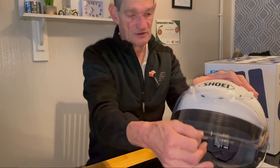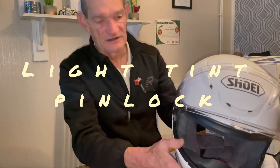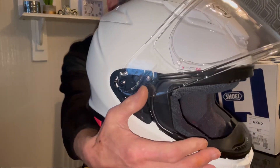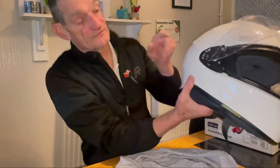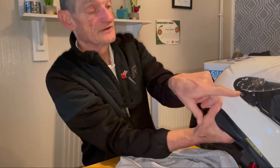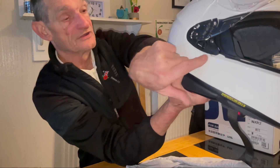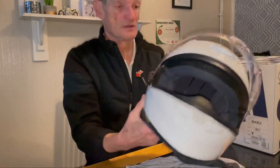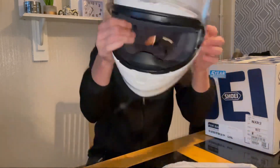It comes with a Pinlock visor — I've fitted that. Very easy to take off the visor: you turn that knob there, slide that across, and then just pull that back, because that locking mechanism stops the thing from being caught and pushed back so your visor doesn't come off.